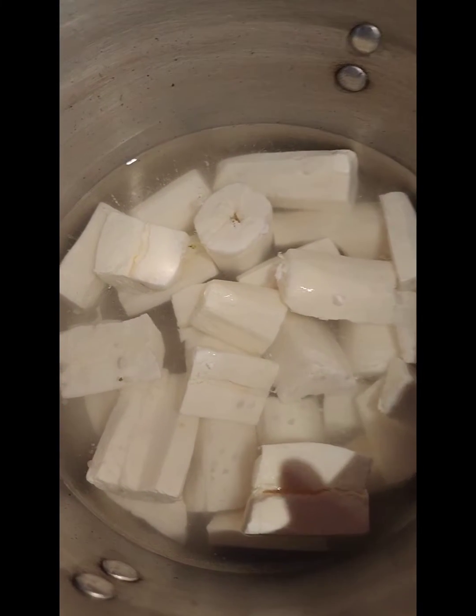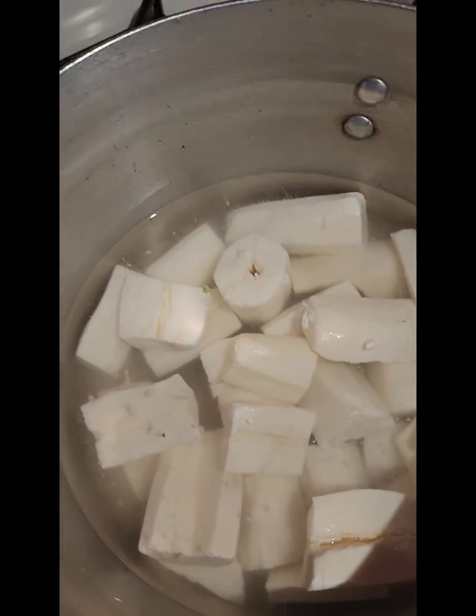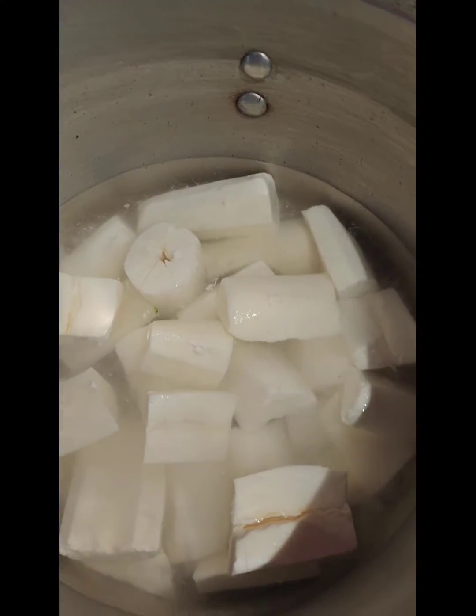You see the water is just covering the cassava — that's what we want. To this we're gonna add some salt. Make sure you guys taste your salt as you go.